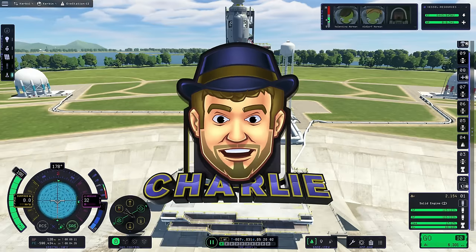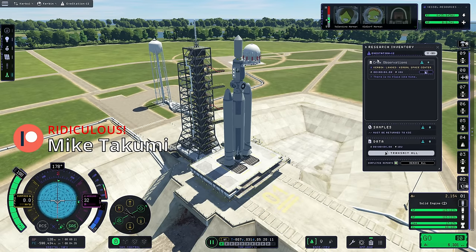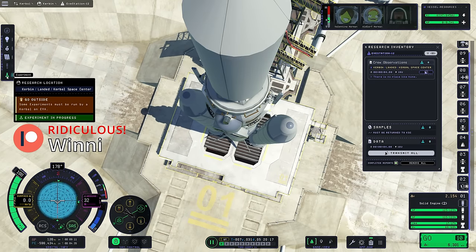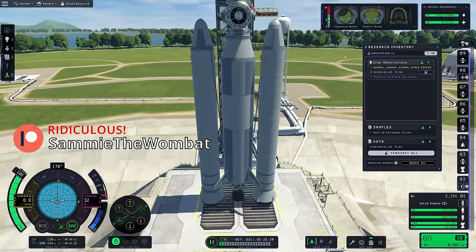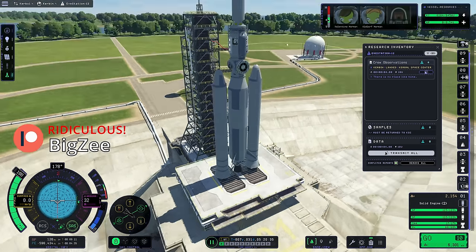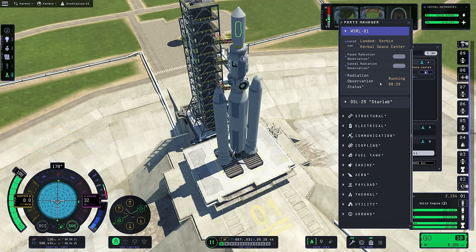All right, on the launch pad, looks pretty good. I'm wondering if we can run additional science - if I hit this button, we might run radiation experiments while we're here. It looks like an experiment is in progress. It's taking a lot of electric charge, but this is a station we're launching, so there's plenty. We want to make sure there's a lot of electric charge on the dark side of any planet. The radiation observation is running right now - very cool.